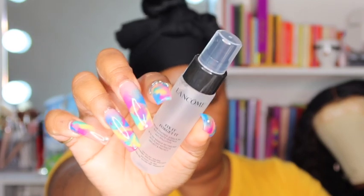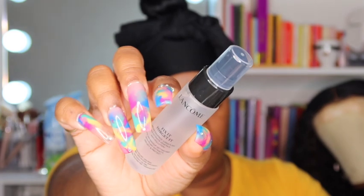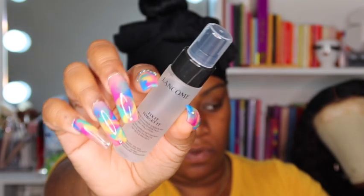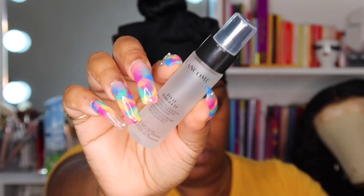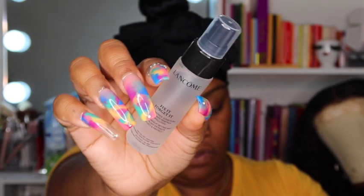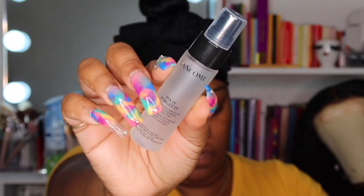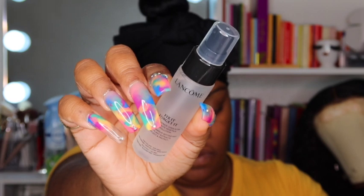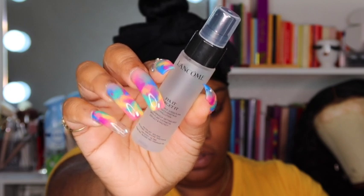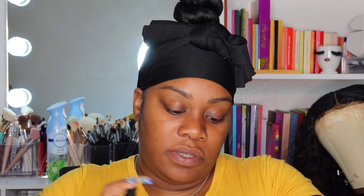The last item I picked up is the Lancôme Fix It Forget It, up to 24-hour makeup setting mist with plant extract, one fluid ounce. Claims include: makeup stays true to color, fresh long wear up to 24 hours, ultra-lightweight mist, no stickiness, doesn't settle into fine lines, wrinkles, or pores, deflects and protects the skin, infused with kiwi and witch hazel extracts, contains hyaluronic acid, and is oil and fragrance free. It just smells fresh and clean. Let's go ahead and get into the application.